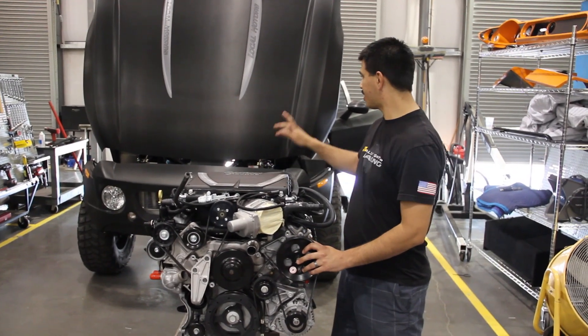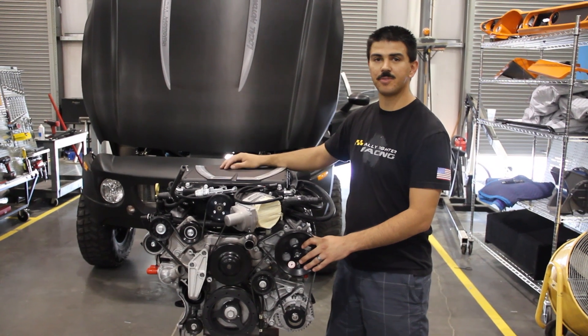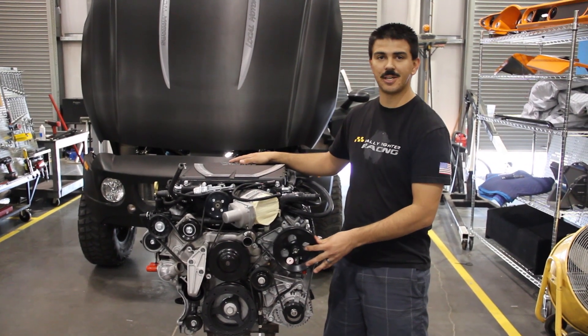This is going into Rally Fighter number 49, which is the customer's second Rally Fighter. His first Rally Fighter is turbocharged and lives in Germany. This one will be supercharged and live here in the United States for when he comes and visits.